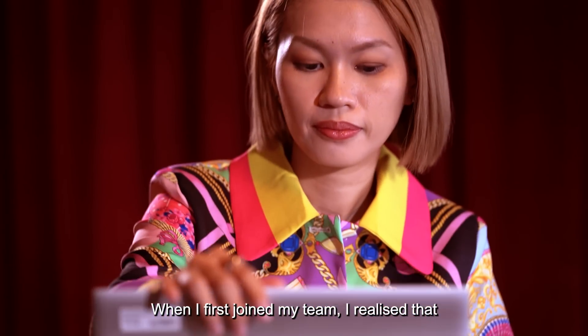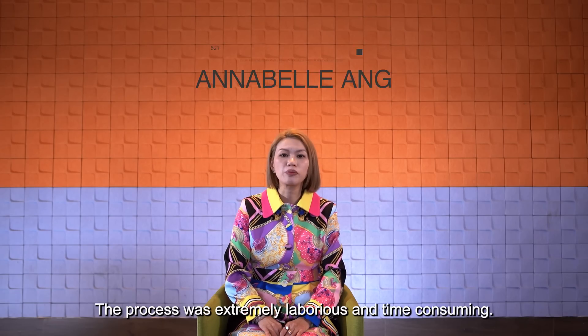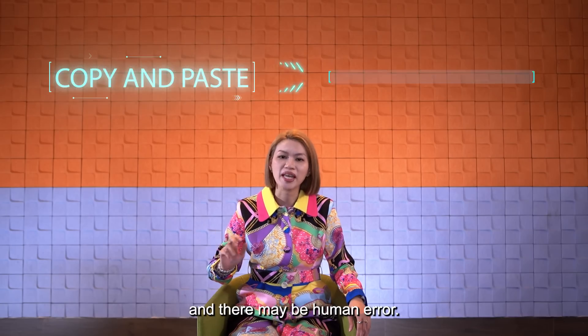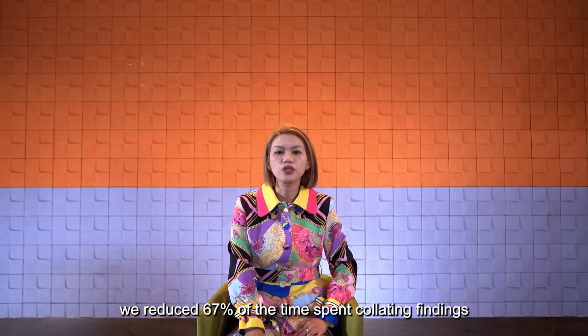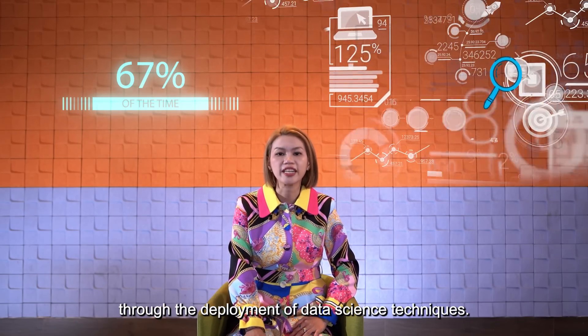When I first joined my team, I realised we needed to collate a large amount of findings. The process was extremely laborious and time consuming — we used to do it by hand, copy and paste, with human error. With the introduction of the data analytics dashboard, we reduced 67% of the time spent collating findings through the deployment of data science techniques.